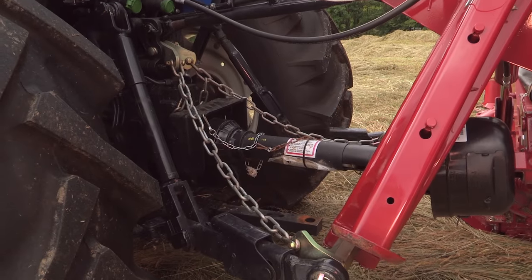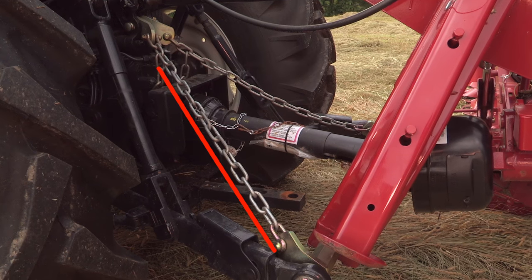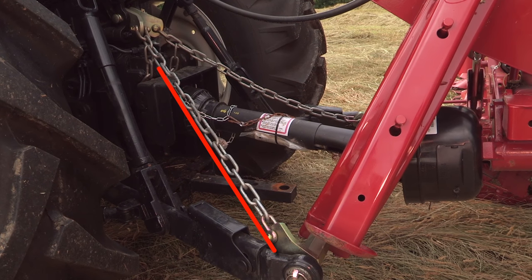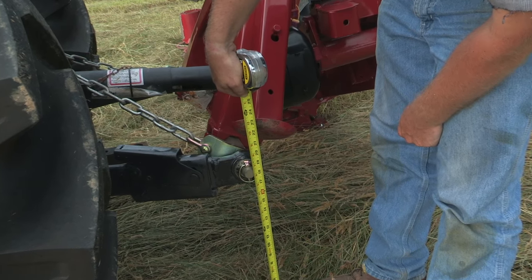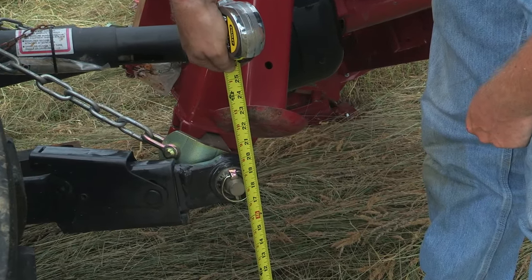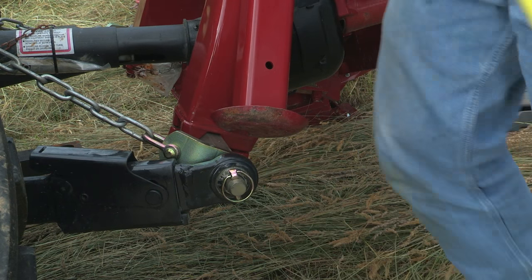The top link limit chain should be adjusted so that the lower lift pins are 24 inches above the ground for the H6730, and 18 inches above the ground for the H6740 and H6750 when the mower is supported by the chain.